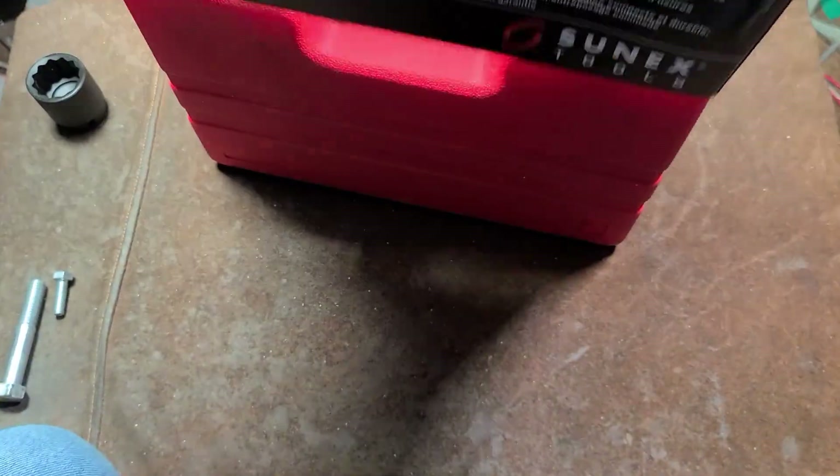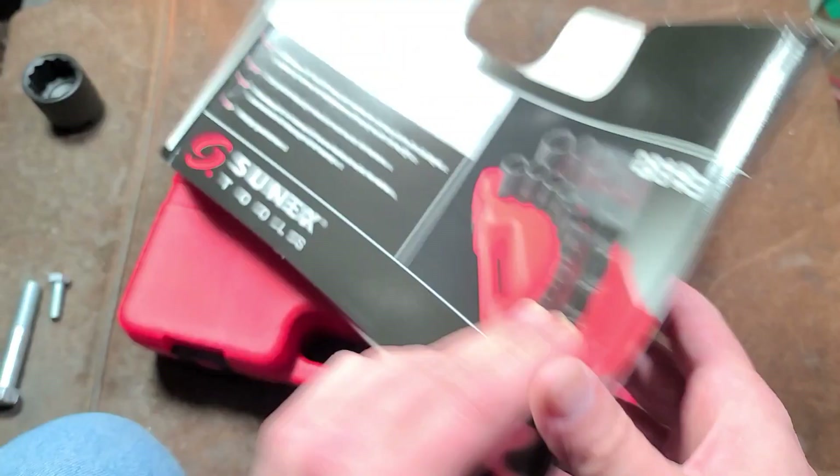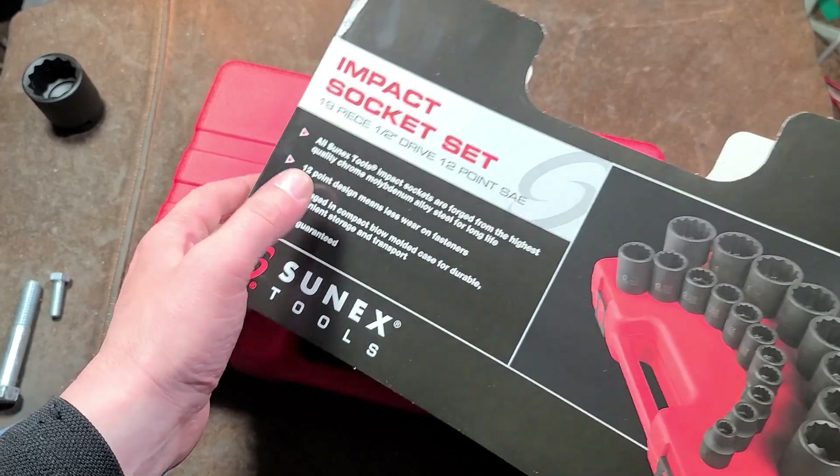Addis Maximus here. This is going to be a quick video since I just did a review of the metric set. This is the Sunex 12-point half-inch drive impact master set.